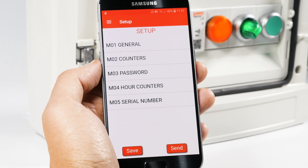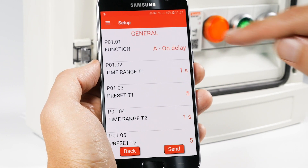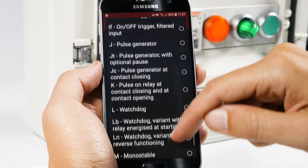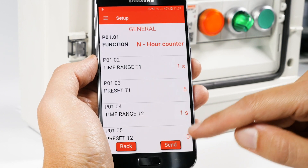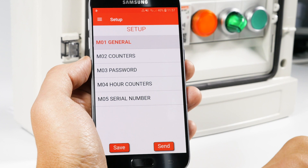Press Parameters, then press M01 General. Now select function N: Hour Counter. Remember that the T1 and T2 settings are not enabled with the hour counter. Now enter the relative menu M04.